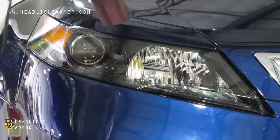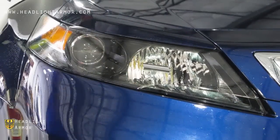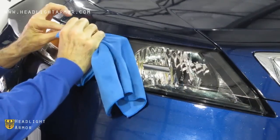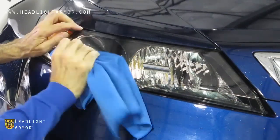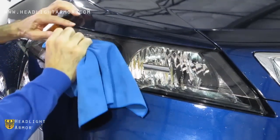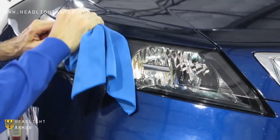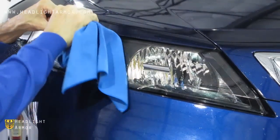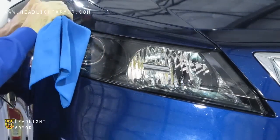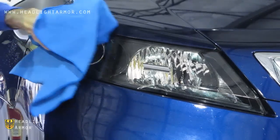Along the top edge, go ahead and warm the material with a hairdryer. Then squeegee very firmly around the transition to the top until you get the entire top portion of the kit sealed. Be careful on this transition not to leave a bubble of either water or air along the transition.